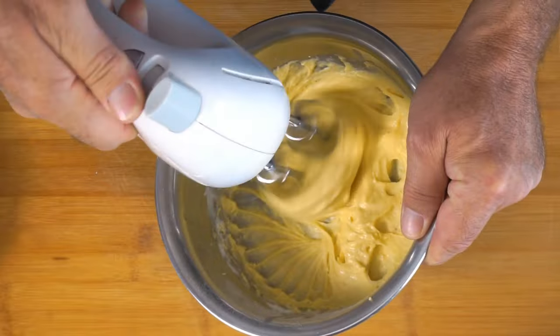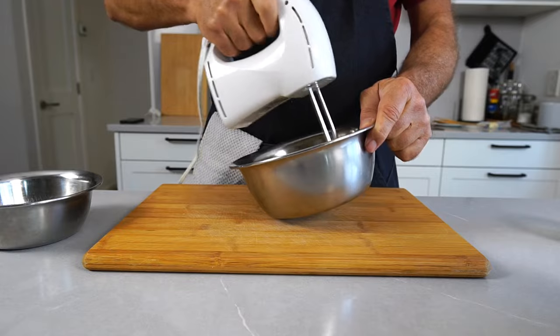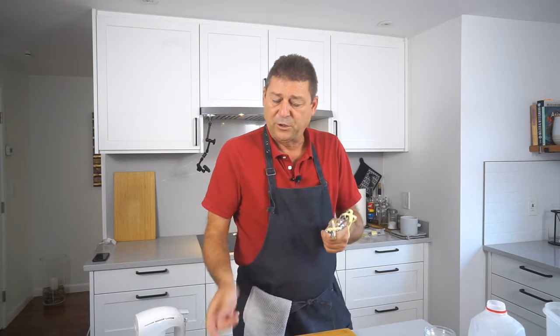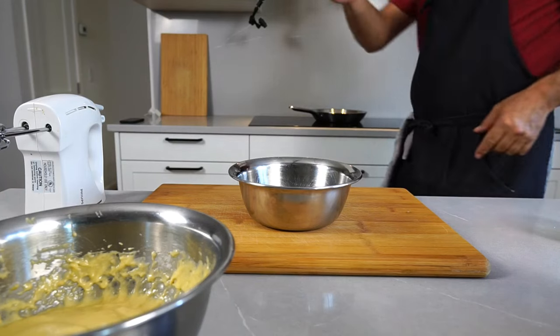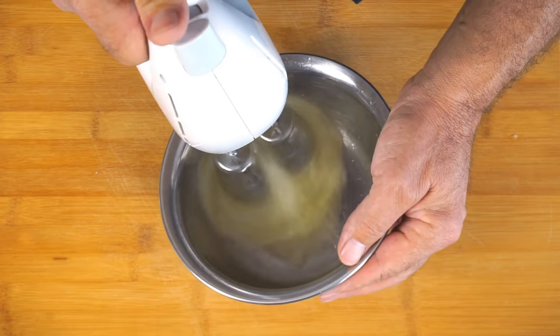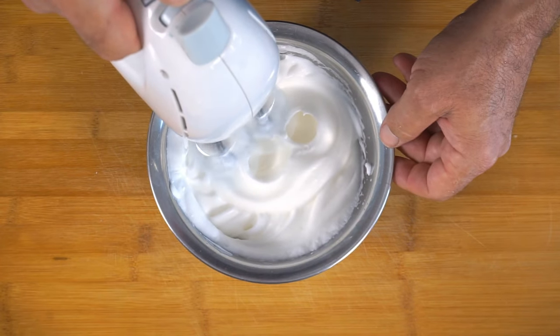I'm just gonna mix this up a little on high so I incorporate a little bit of air. I'm quickly gonna rinse off these beaters because now I have to get my egg whites stiff. I tend to put just a teeny bit of salt into the egg whites — then they stiffen up easier. And now just beat them until they're stiff.